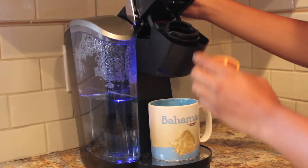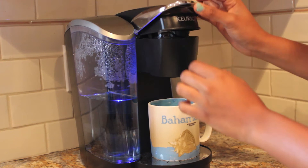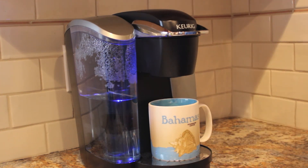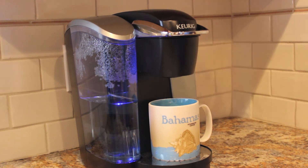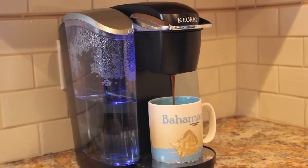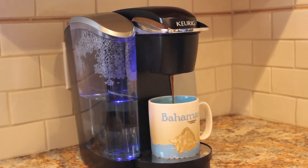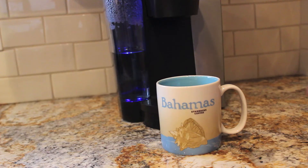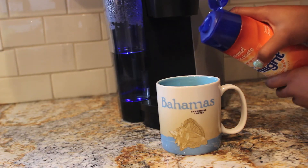After breakfast I love to enjoy a cup of coffee, so I use my Keurig machine. My mug is actually from the Bahamas at Starbucks — how cool is that! The coffee I use is Donut House Decaf. When it's finished I add International Delight coffee creamer in the caramel macchiato flavor and pour it into my cup.